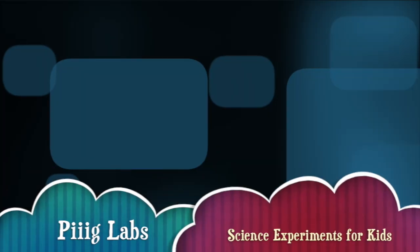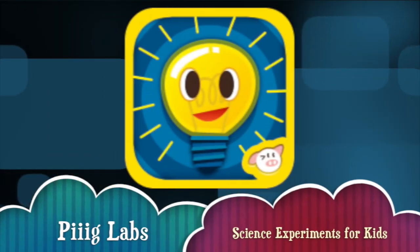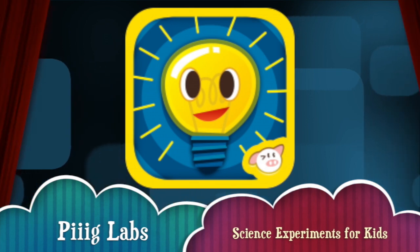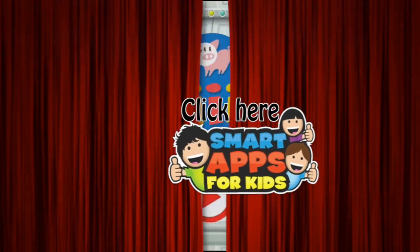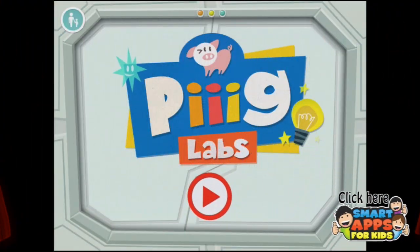Hi there, I'm Ellie from Smart Apps for Kids and I'm going to show you a demo of what this app looks like on the inside. When you've seen enough, click this icon at any time during the video to read more about it or to download it from the App Store. Here we go.